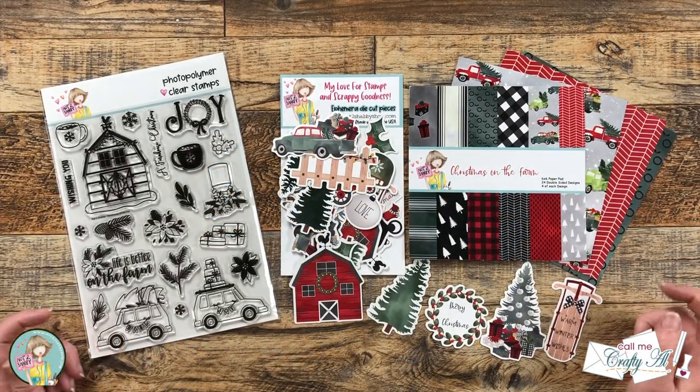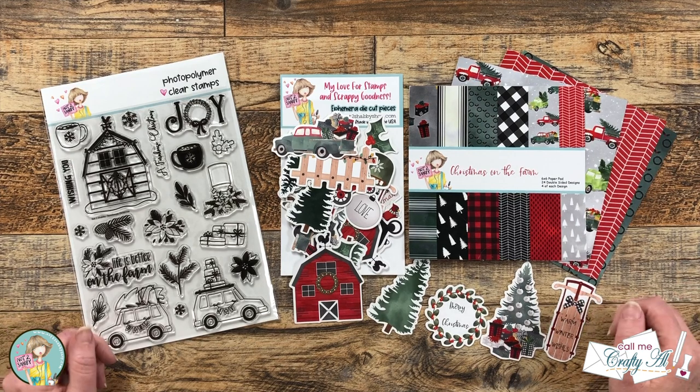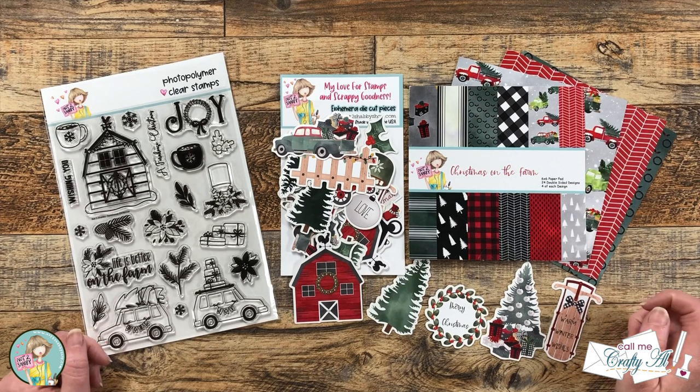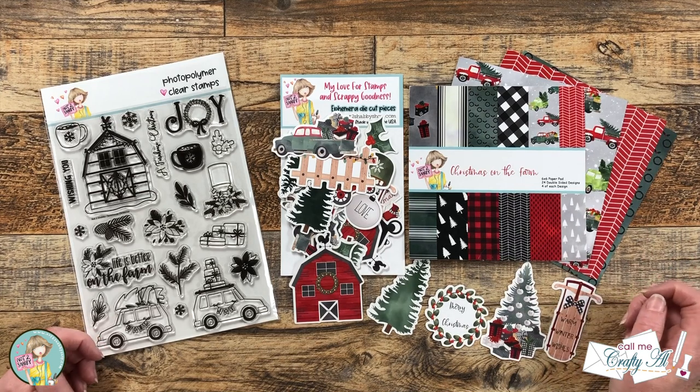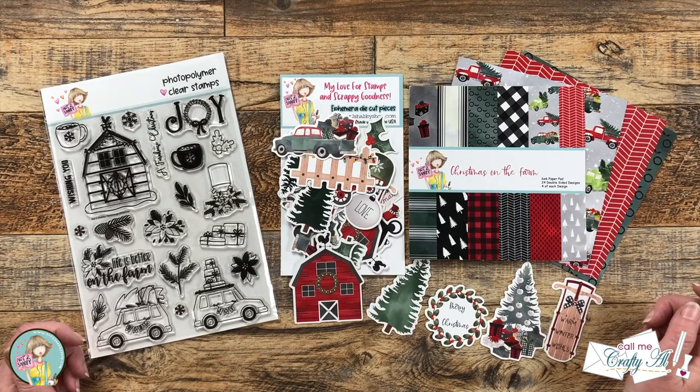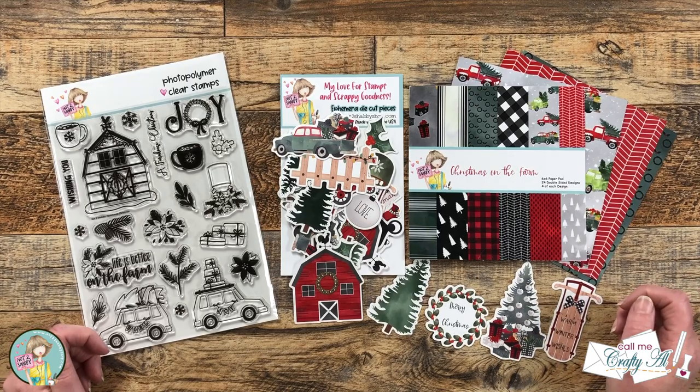Hello crafty friends, my name is Alicia but you can call me Crafty Al. I'm here with a project for Not Too Shabby today. I will be using some of the goodies from their newest box of the month along with the November 2022 Sheet Load of Cards to make three quick and easy cards using patterned paper and ephemera. I hope you'll stick around and see what I'm going to create.